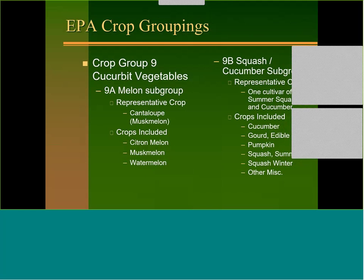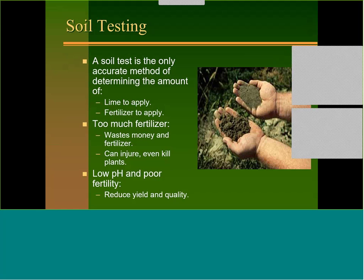When you look at the crop groupings, you have the melon subgroup — cantaloupe and watermelon — where the representative crop is cantaloupe or muskmelon for residue trials. The squash and cucumber subgroup is based on one cultivar summer squash and one cultivar cucumber, and includes summer squash, cucumbers, edible gourds, pumpkins, winter squash, etc. There are some fungicides you can spray on cantaloupe and watermelon but not on cucumber and squash because it might cause some fruit damage.